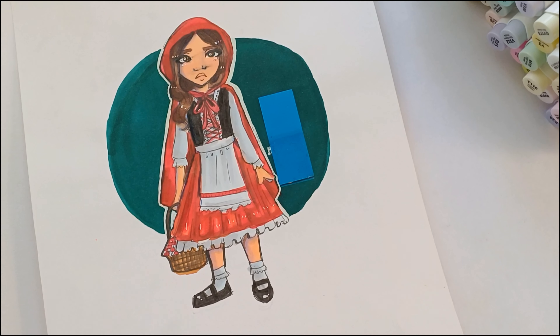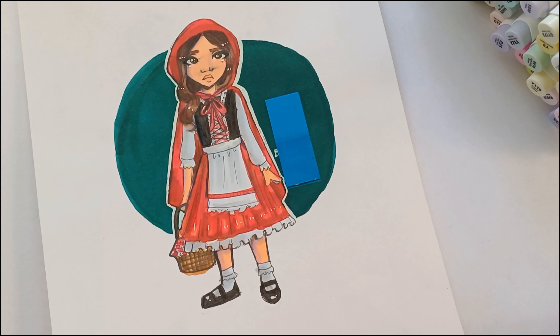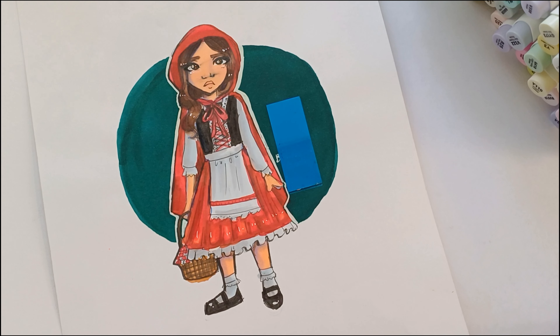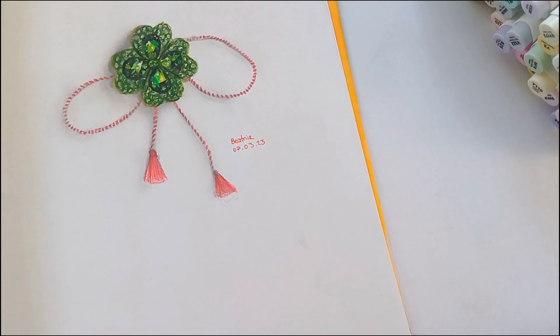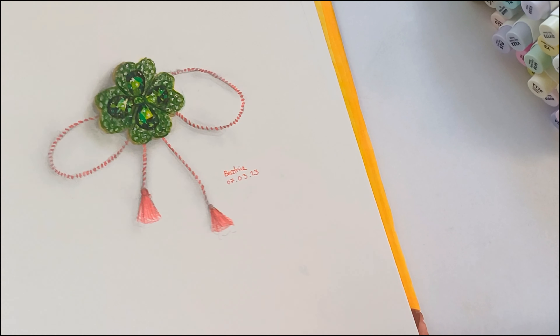She told us to draw our favourite book character from childhood, so I decided to draw Little Red Riding Hood. I'm not really a fan of how it turned out. She told us to draw them however we interpreted them, so this is what she looks like in my head.